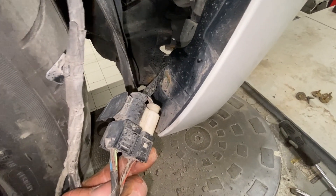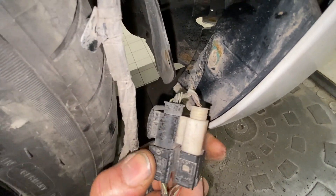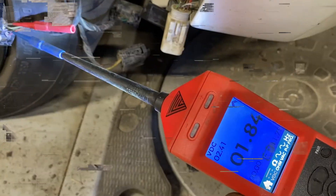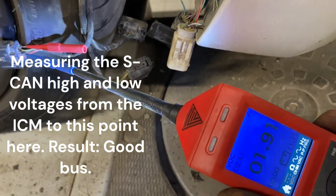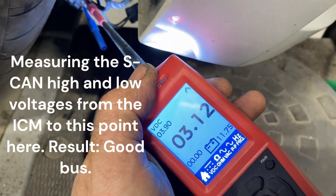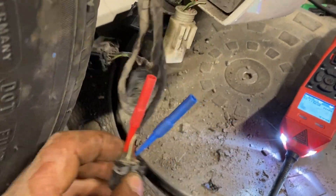That might be a K-CAN there actually — sorry, S-CAN. Well, let's hope this is the issue because if it is I can just put some new terminals in there. I'll start investigating. I'm checking the vehicle harness from the ICM — Integrated Chassis Management — module, and there we are: we only had three volts missing on the CAN high.